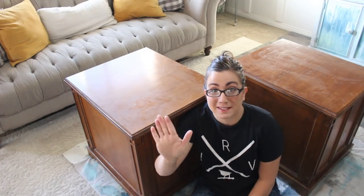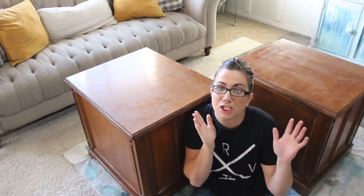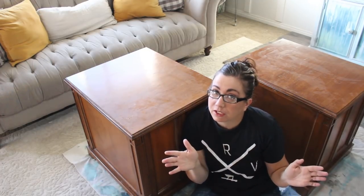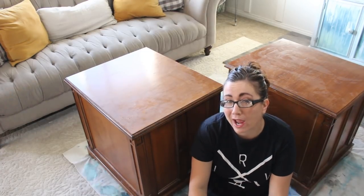Today I'm filming myself, so hopefully this video goes well. Zeb is doing a huge table build — if you follow us on social media, you've seen the giant legs in my Insta stories, so he can't be bothered with filming. So today it's you and me, talking all about painting white furniture.